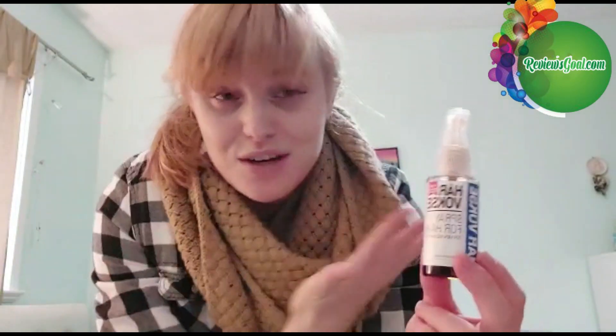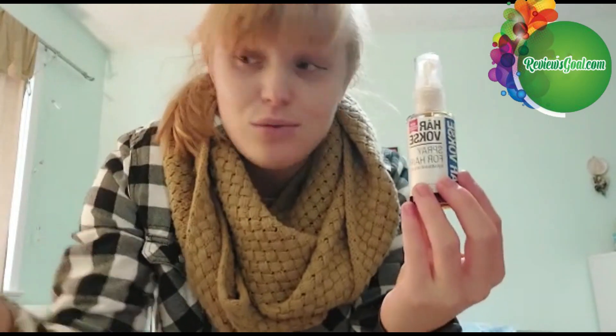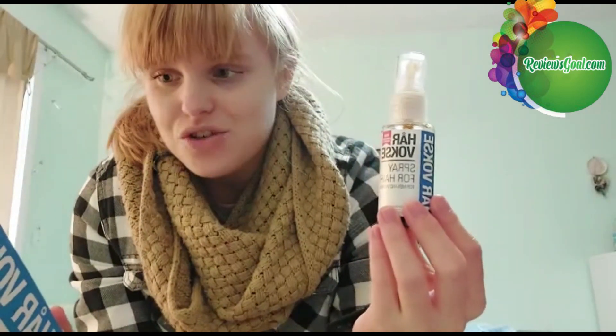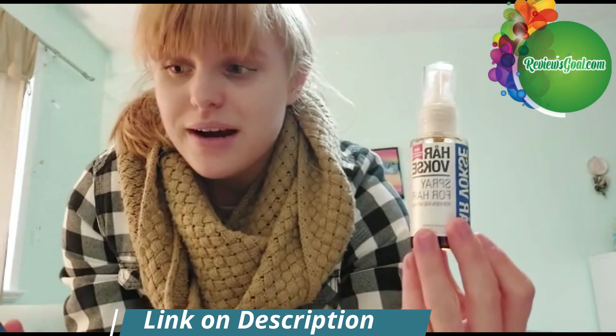This would be great to try because it's a natural product. You have a 60-day trial period — if you don't like it you can get a refund, and you'll also be buying it at a discount, which is awesome. It's fragrance free, which is great.